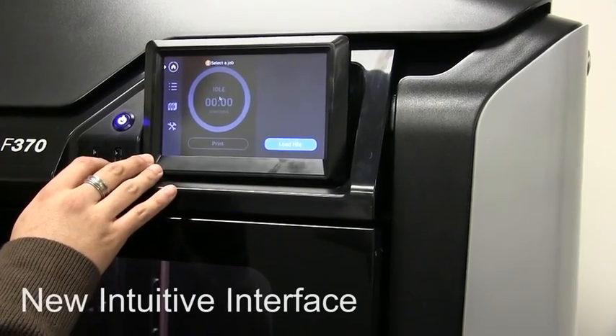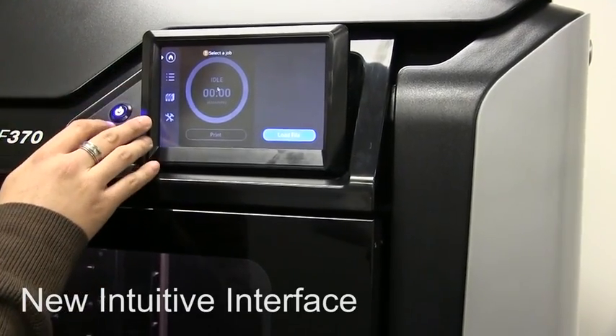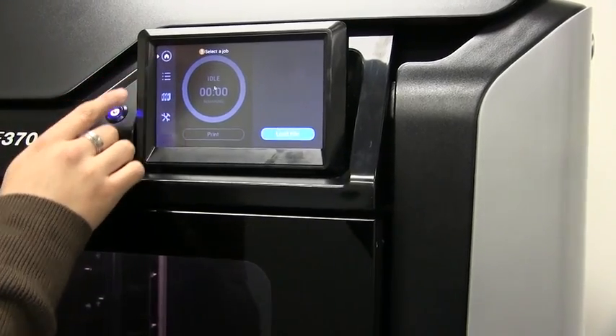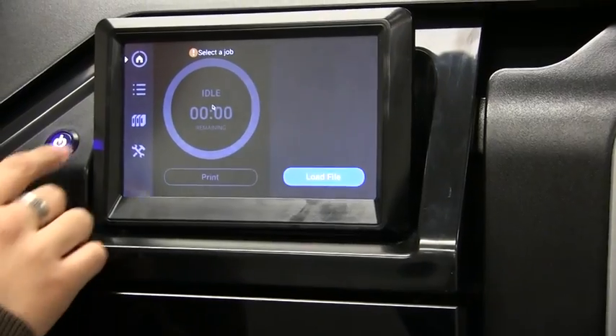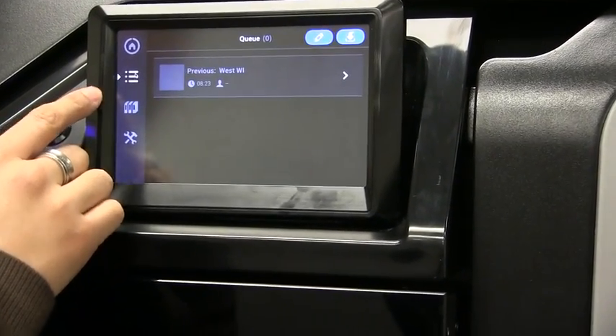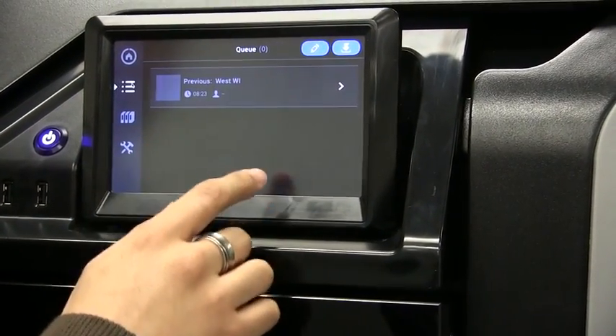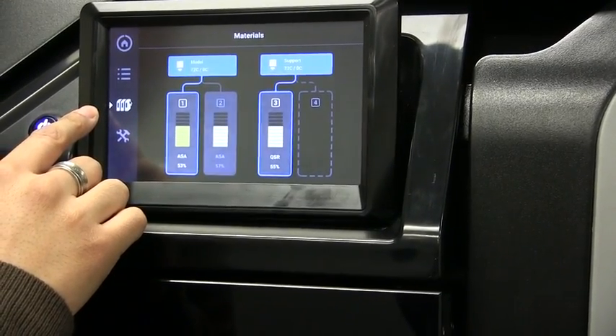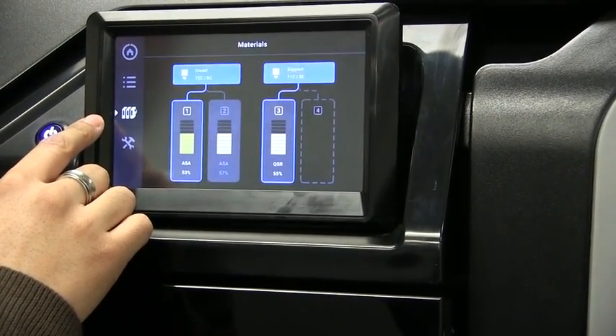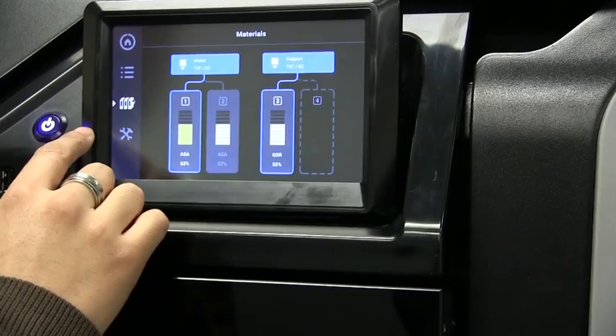The intuitive user interface has four buttons on the left. There's the home where I can view the current print job or load a file from my USB ports. I can manage my queue from here — if I had multiple jobs, I could change the order. I can also view my material and manage my print heads, and this is the same menu you'd use to load material.